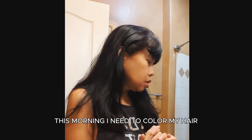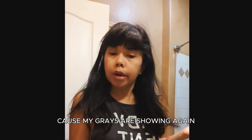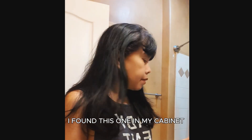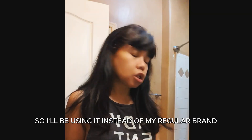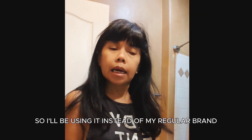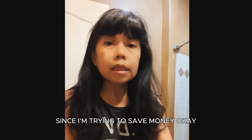This morning I need to color my hair because my grays are showing again. I found this one in my cabinet so I'll be using it instead of my regular brand.